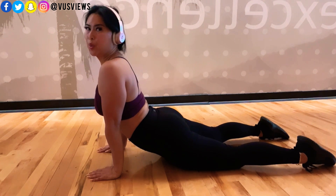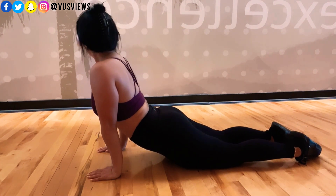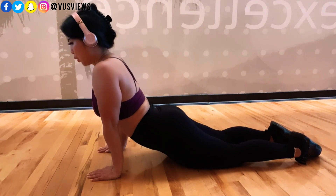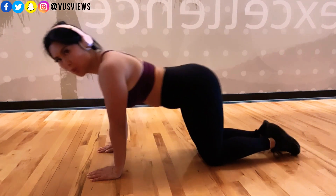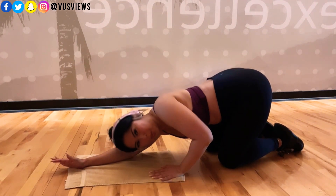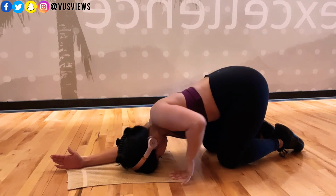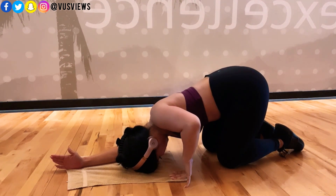That sounds like it could be something sexual, but you know what I mean. Just sitting and being stagnant is the worst thing you can do. It's really important to stretch, even if you're not as flexible as me.